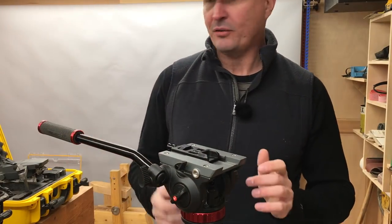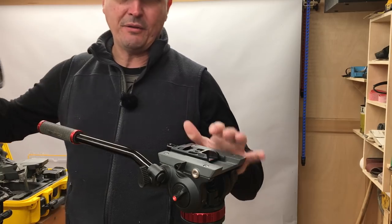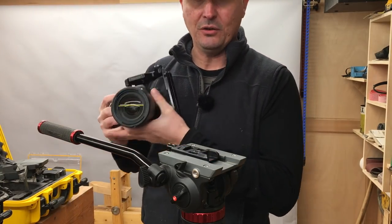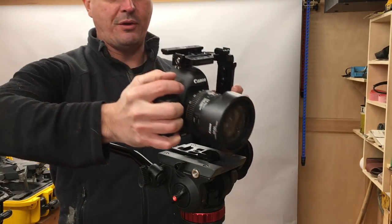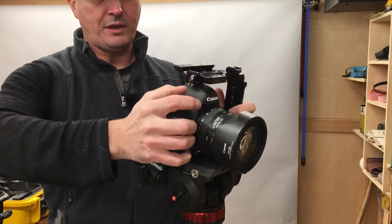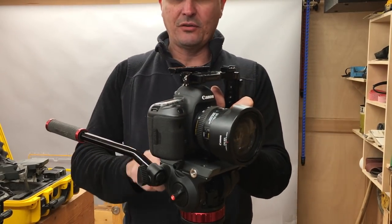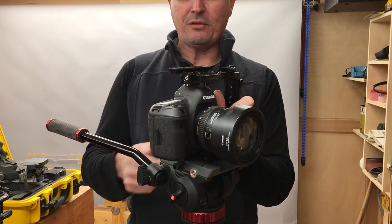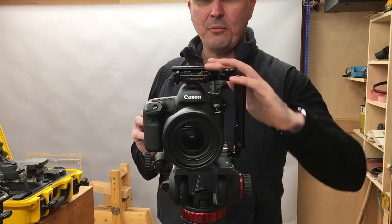When you do everything by yourself — from the video work to the lighting to the audio — everything's got to be simple and easy to use. This is a system I've come up with over many years that works really well. Everything is based on the Swiss Arca quick-attach basis, and I want to show you the reason I mentioned the cage and how functional it is.